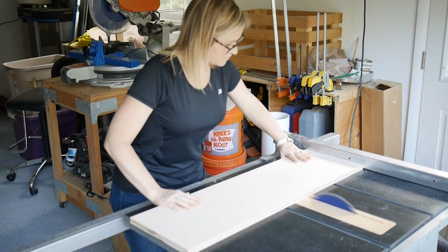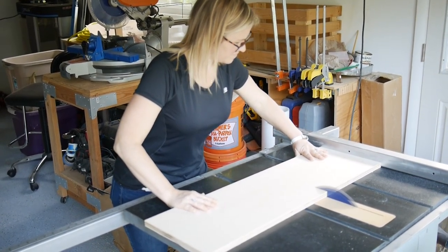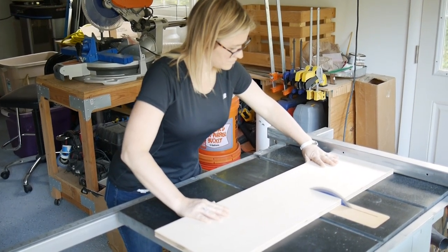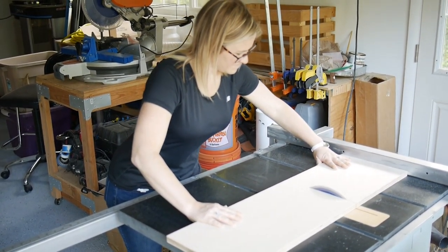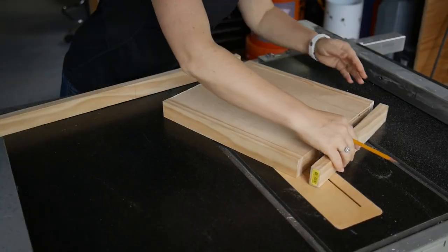It really is easier than it looks and you're going to love the finished product. First, cut your wooden canvas using the table saw. Be sure to account for blade thickness and stand to the side so if the wood catches it does not hurt you. Set the blade height a little bit above the ply thickness and put the finished side up when you cut.